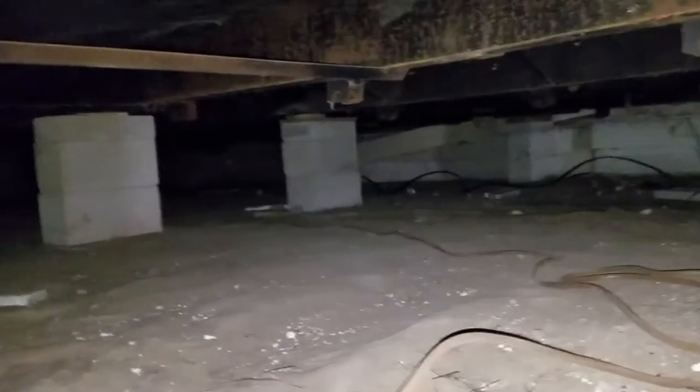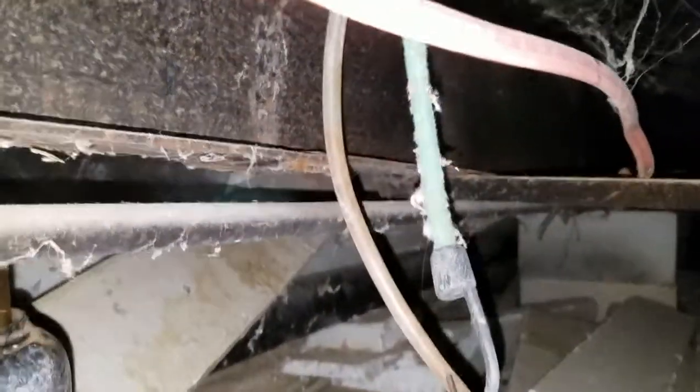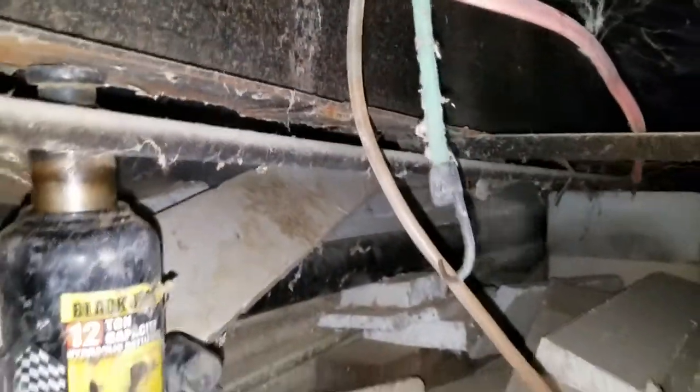We're going through getting all I-beams level with the water leveler. As we go through leveling it, we straighten up any leaning blocks as needed and replace any damaged or cracked blocks as needed. We find the high point and get everything level with the high point using a water leveler.